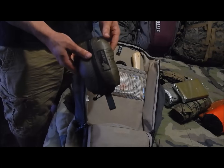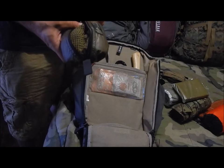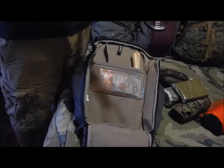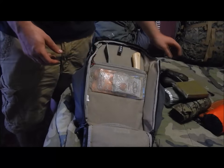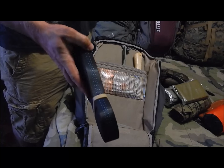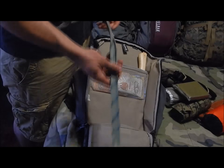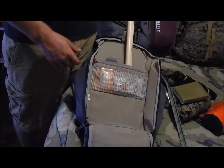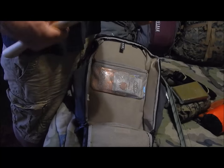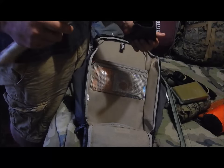In this Geigerrig pullout pouch I have a sniper veil — kind of like a shemagh but much better — about 24 inches of ties, 30 feet of tubular Blue Water climbing-rated webbing, my trusty pry bar, and my Hardcore Hardware carpenter's axe in a Kydex sheath. Really quick and handy.